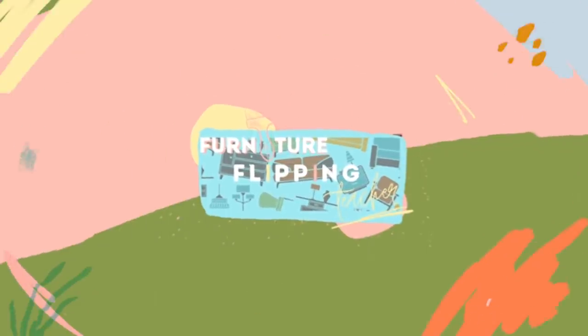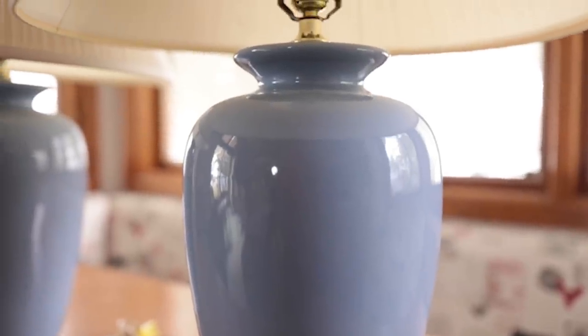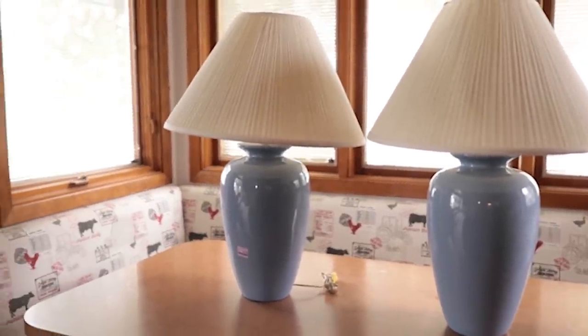Hey guys, welcome back to Dixie Belle's YouTube channel. It's Lauren here from Furniture Flipping Teacher. We're back for another flip, but not a furniture flip this time — we're flipping home decor. Today we are going to be flipping these two lamps. They're very out of date right now, but we are going to turn them into more modern home decor pieces. I've been looking for some matching out-of-date lamps to flip for some time now, and I finally came across these for just five dollars each at a thrift store.